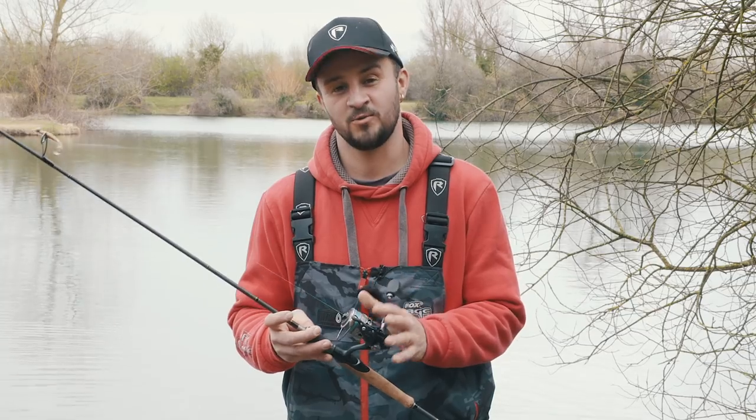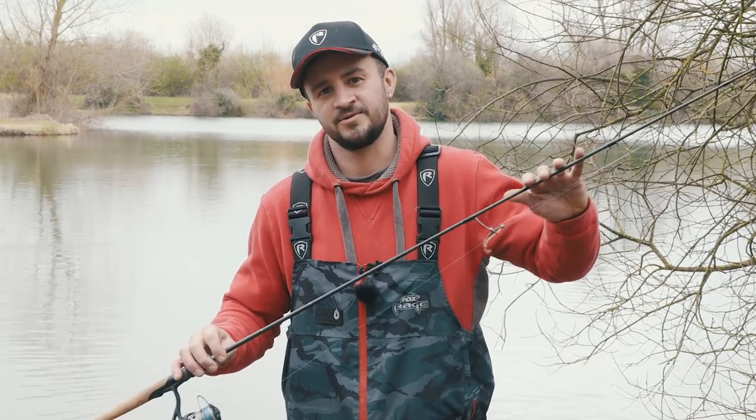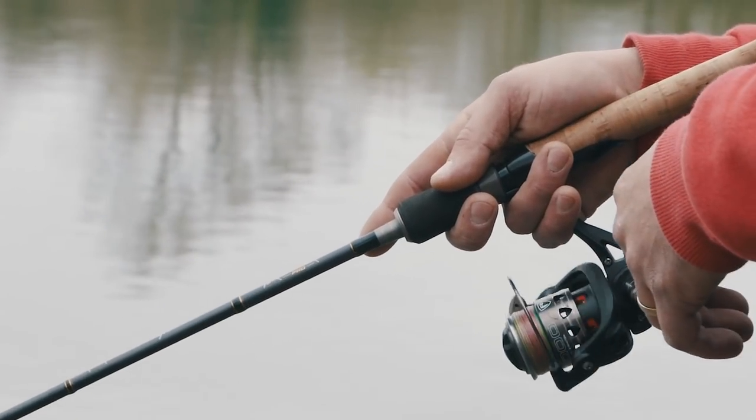It's paired up with a 1,000 size reel, super fine braid, light jig head, and light fluorocarbon. We'll look at connecting all that up shortly. This setup is absolutely perfect for just going out, getting bites, and catching a few fish.